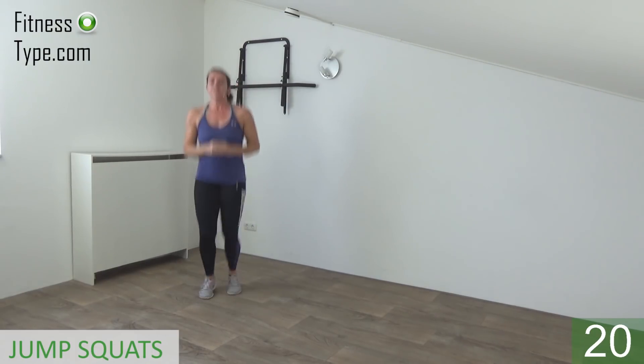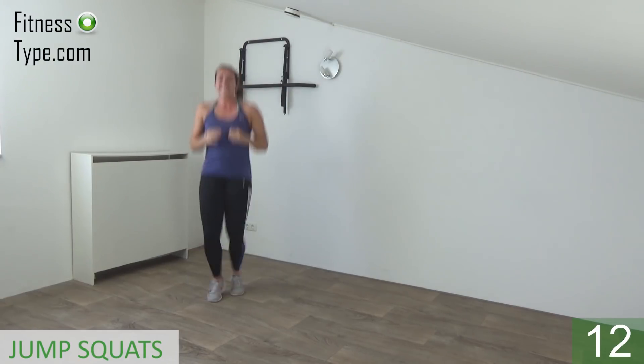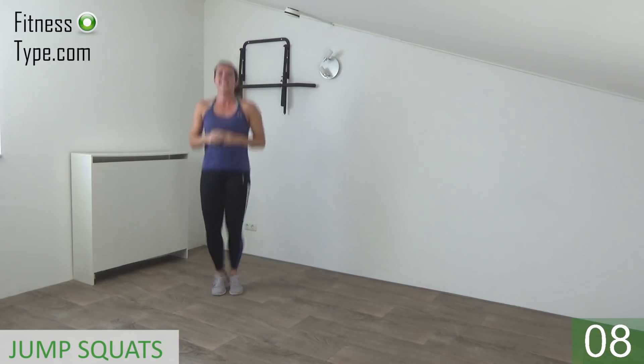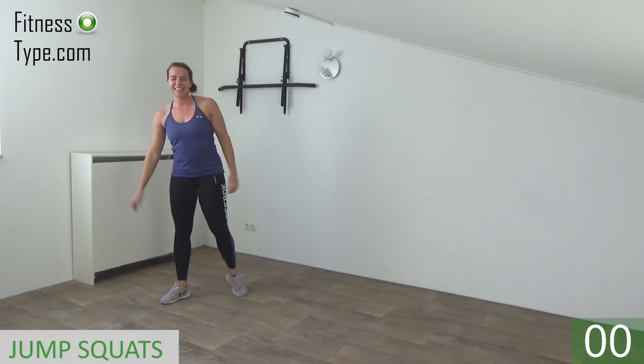Jump on both feet together on your toes. Working your calves, your glutes, keep going, ten more seconds. Last one — squat, come up, and that's it.